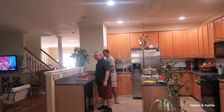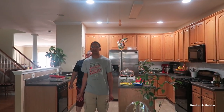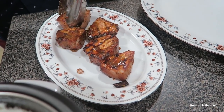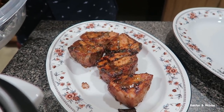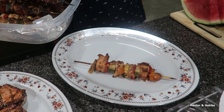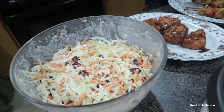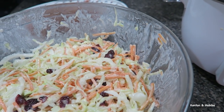I saw that — are your pants falling off? That's the tuna — tuna steaks, nice. And this is coleslaw — looks like it's got cranberries and raisins.